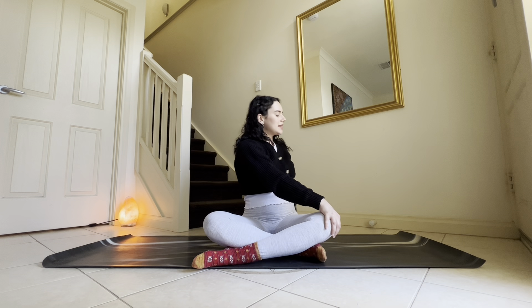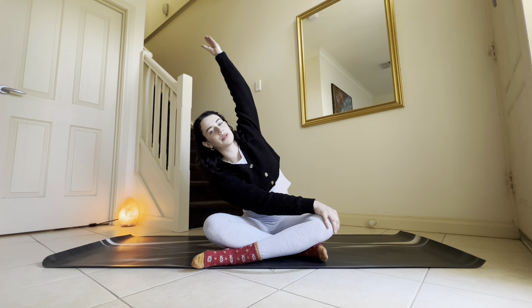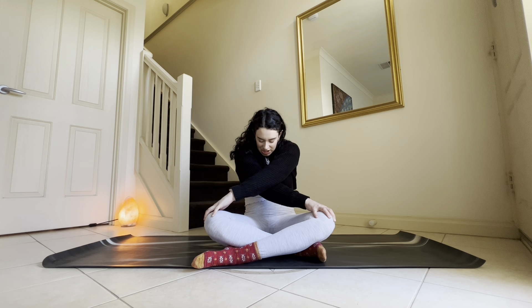Keep the core switched on, spine is tall, sit bones grounded down into the mat. Then right hand stays where it is, left hand reaches up and over to side bend. Pay attention to where you feel this stretch the most and send your breath to those areas — noticing any little pockets of space that open up that you can melt into to deepen the pose and deepen the stretch. Then round through the back, left fingertips to right knee, roll to the back of the sit bones, chin to chest, breathe into the space in between your shoulder blades and your upper back. Navel draws in towards your spine — let's stay for one more breath.